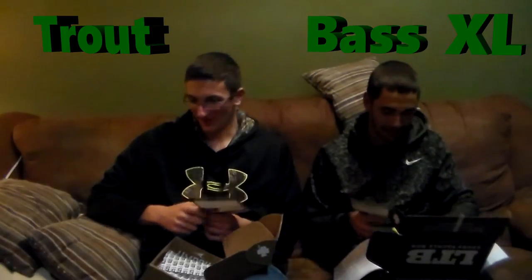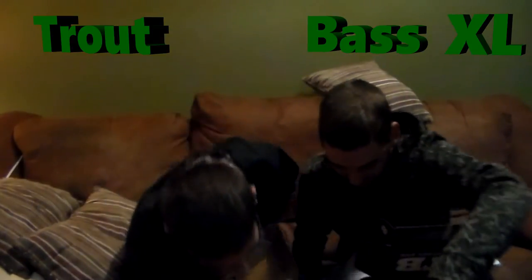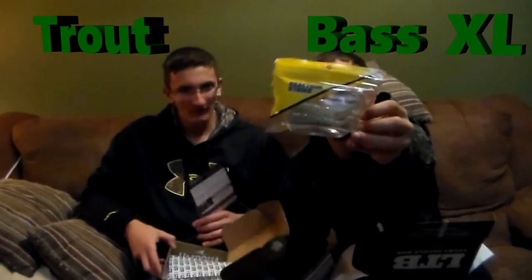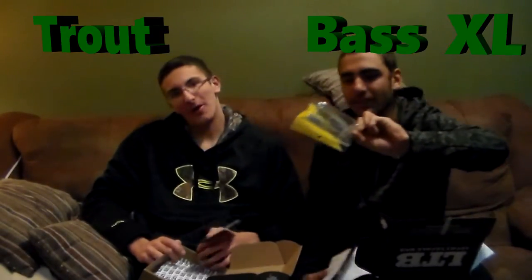The next bait in my box is the Reaction Strike Thin 4-inch Shack. These will be great as a trailer on a chatterbait, or you could even Texas rig these bad boys. These will be fun to use — hopefully catch some muskie. They retail for $7.99.